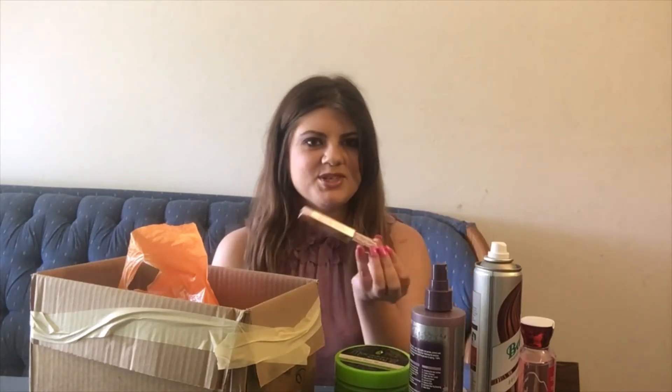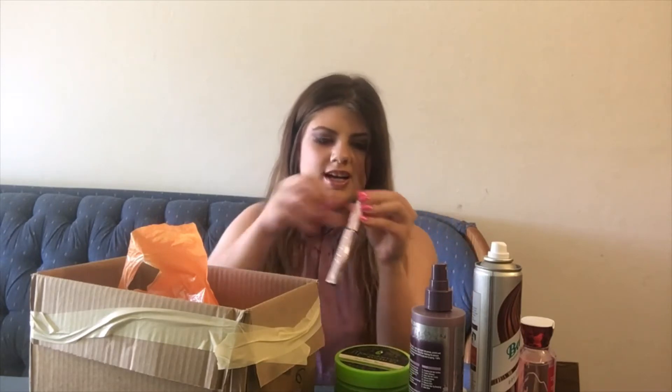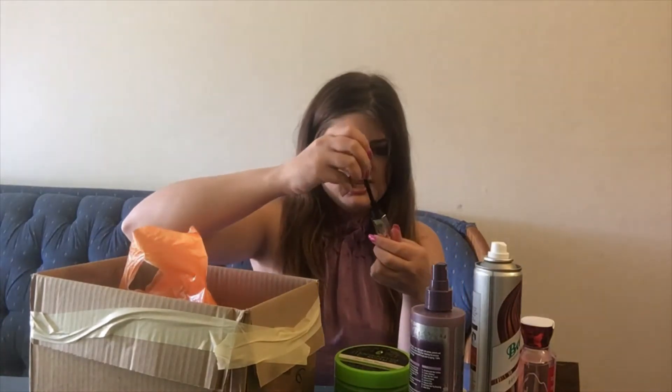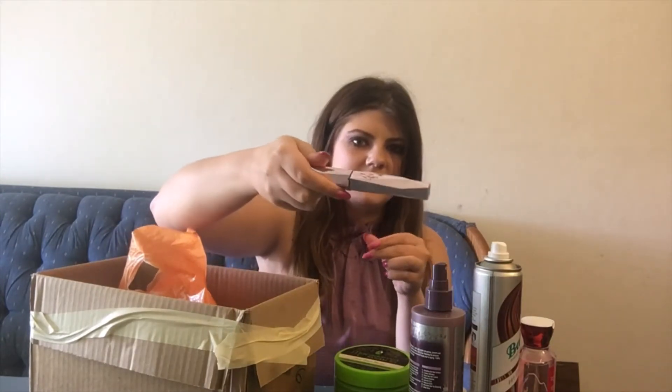Here we have a mascara that unfortunately did not work for me. I forced myself to use it up because it is a pricier mascara. It's called the Damn Girl mascara from Too Faced, and I really just did not like it. It goes everywhere and has the biggest, most obnoxious wand you will ever see. It even got on the outside of the container — I will be happy to throw that away.